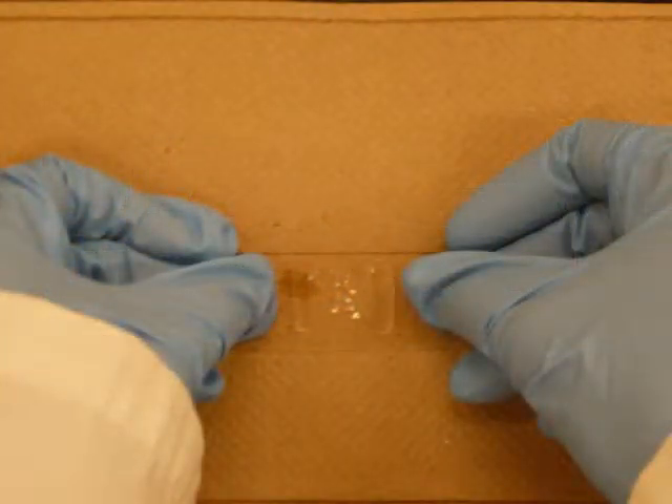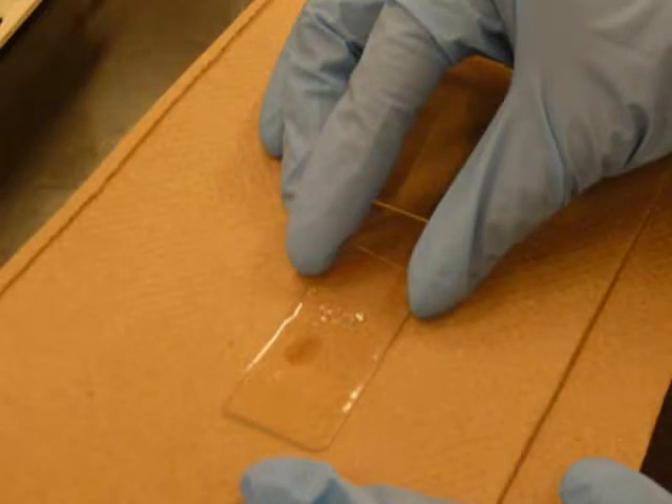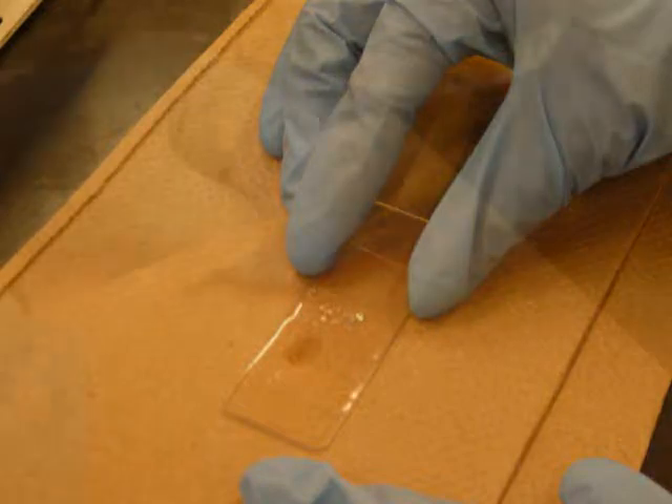To construct the perfusion chamber, begin by placing two coverslips on either side of the scales. Next, place a coverslip resting on these two coverslips and over top of the trout scales. This will create a chamber for liquid to flow over the scales and beneath the top coverslip.